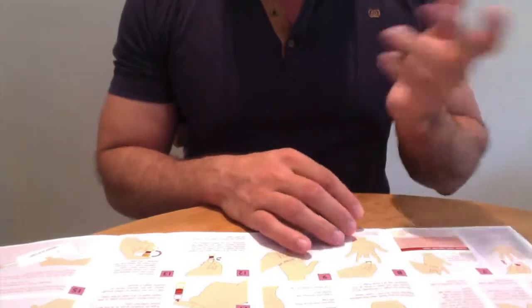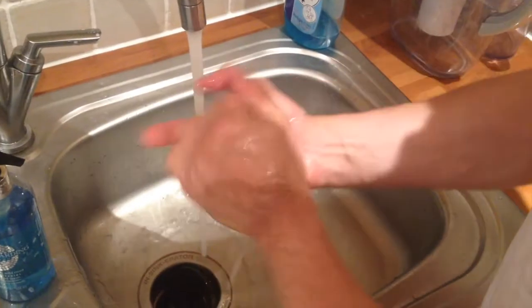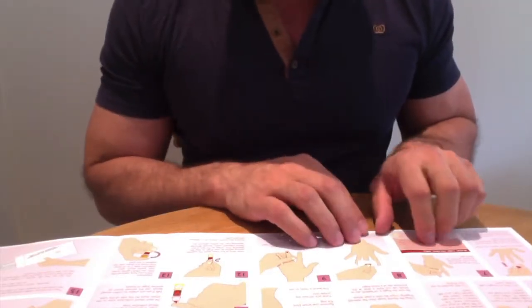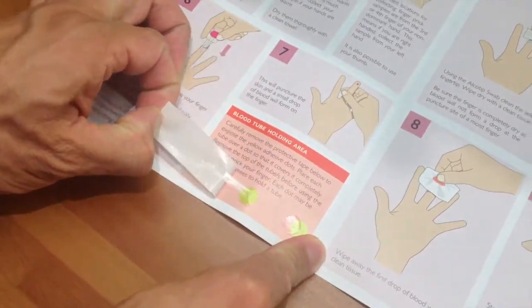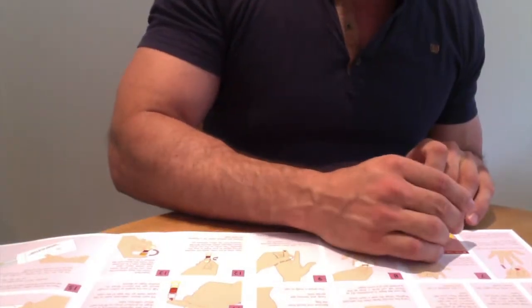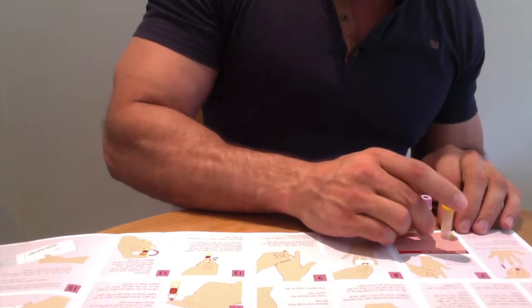First you wash your hands. I've already had a shower and washed my hands just before I started this video. The next step is to remove and put your blood tubes on the instruction sheet. It's easy to collect that way so you don't get confused — put the blood tubes there.